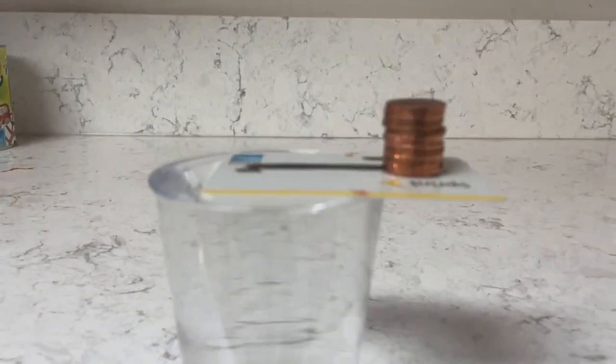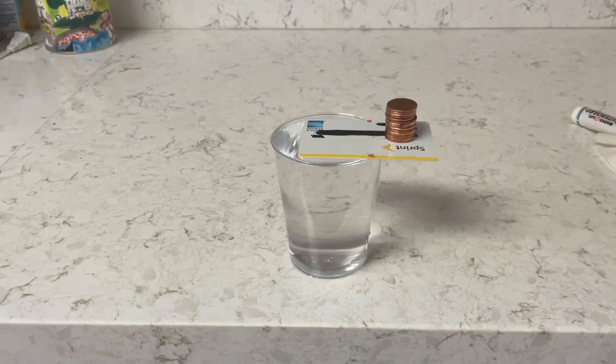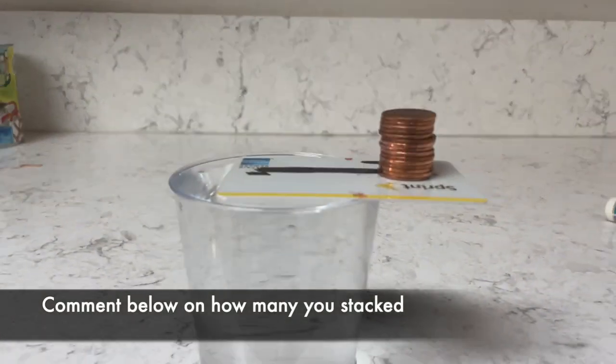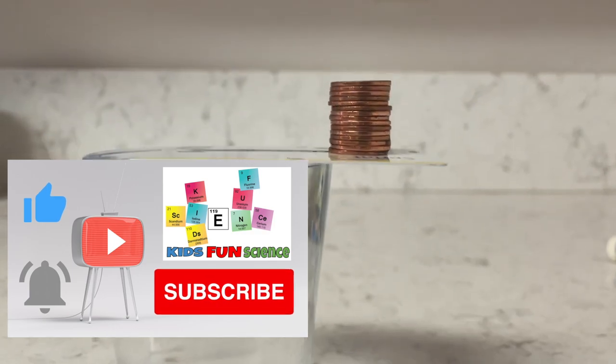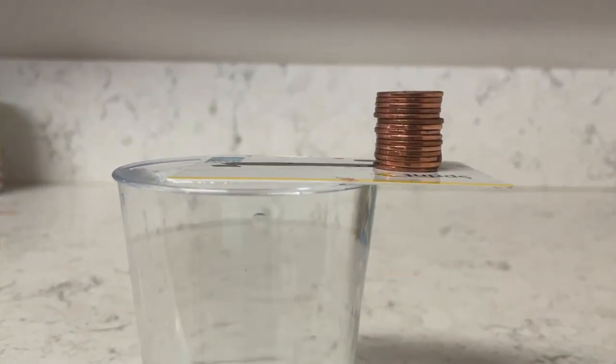Here's a different angle. You can see the pennies are on the outside of the cup, and surface tension is holding the card down. Try this at home and comment below how many coins or pennies you can stack on there. If you enjoyed this experiment, please remember to click thumbs up and subscribe — it really does help our channel. Thanks for watching.